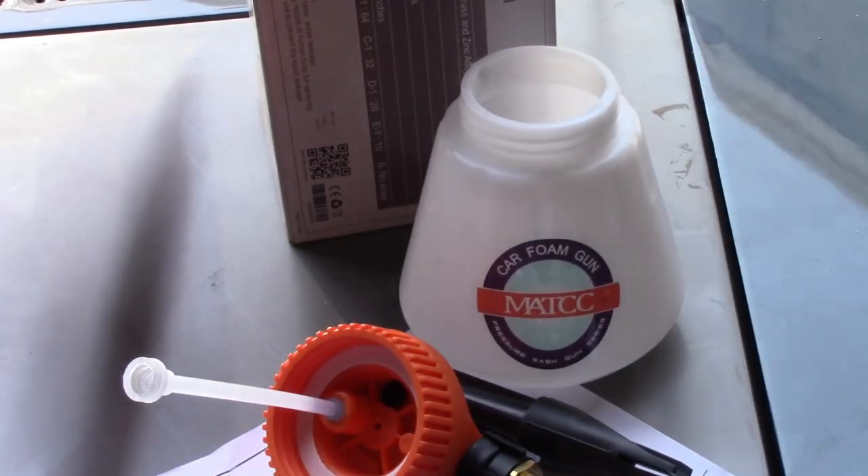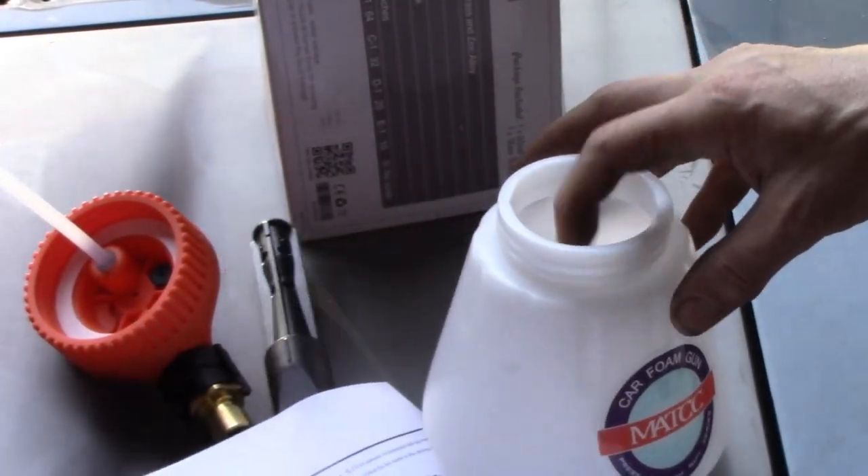Let me grab some car wash soap and we'll see how this thing works. I was going over the instructions to figure out exactly how much soap to put in here, but it does not tell you.